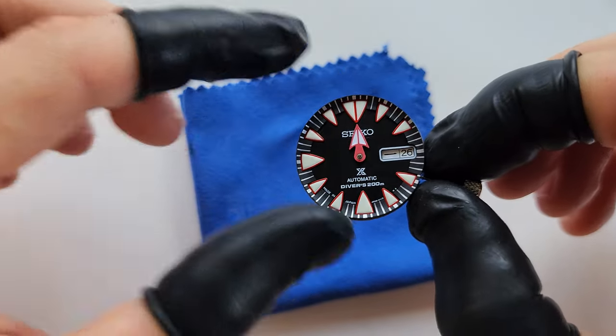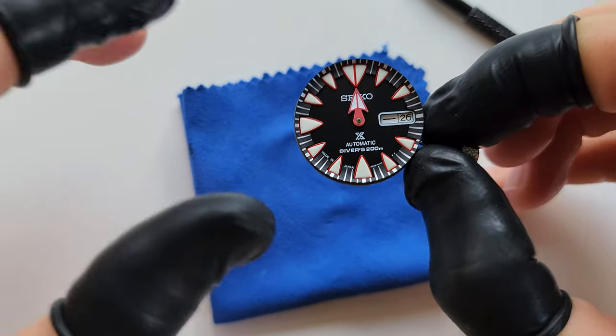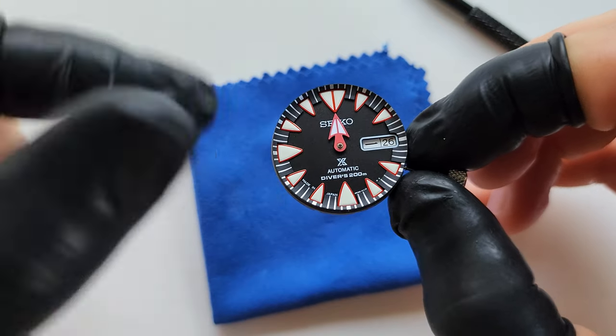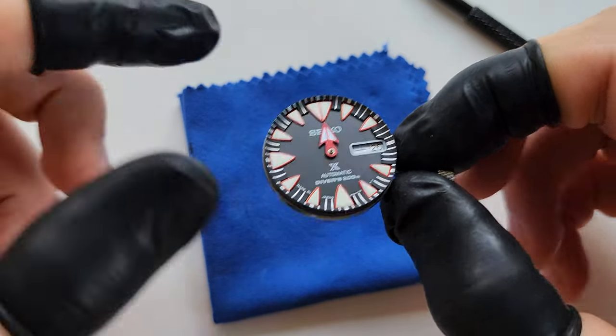You can see the color of the loom is a little different — the dial is more greenish, but the hands are purely white, and the loom isn't very strong either. But these hands were the best I could find with the original look.